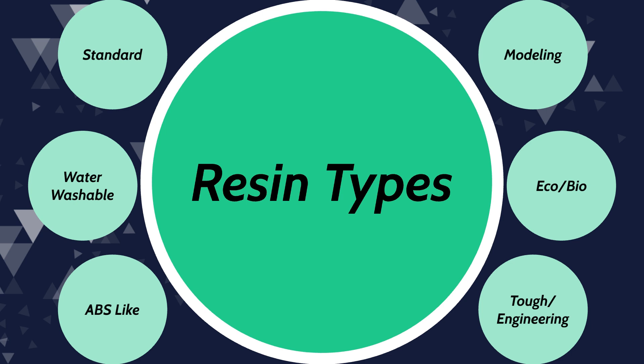Resin odor will not be discussed in this video because I find it to be something fairly subjective. It wouldn't be productive for me to say that I find resin X to give off a horrible stench, while to you it might not smell of anything. Most resins will need a resin solvent to clean up. The most common ones are isopropyl alcohol or ethanol, although some other solutions can be used such as Mean Green or other household degreasers. For the purpose of this video, when I mention solvents, I refer to those substances.